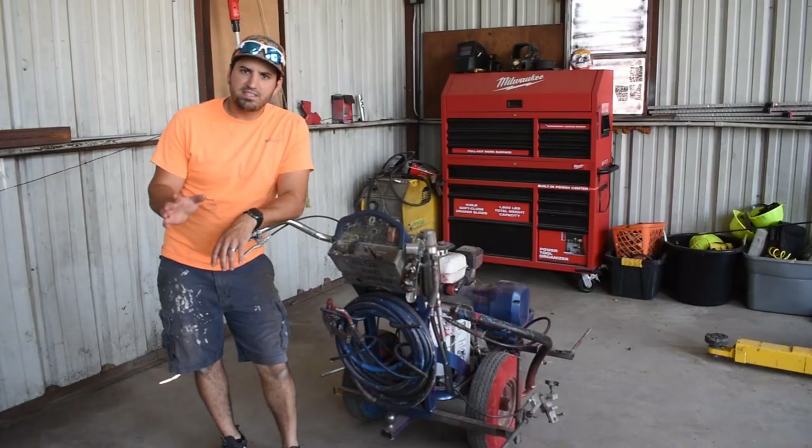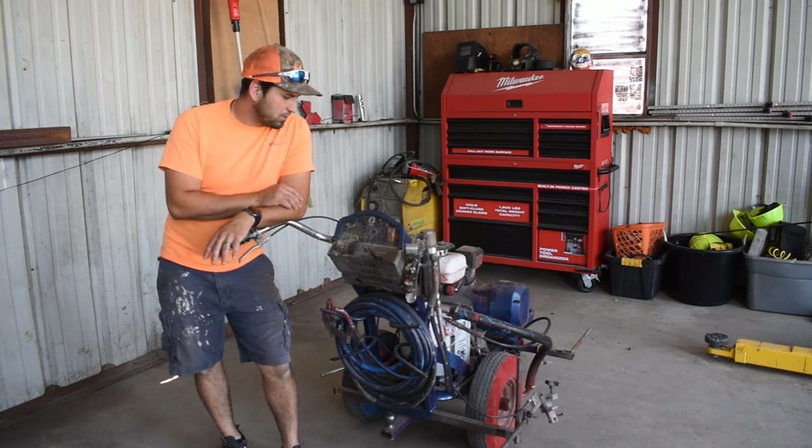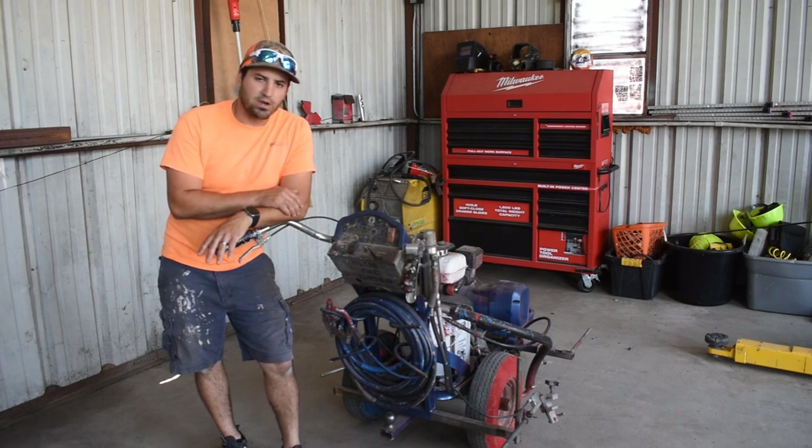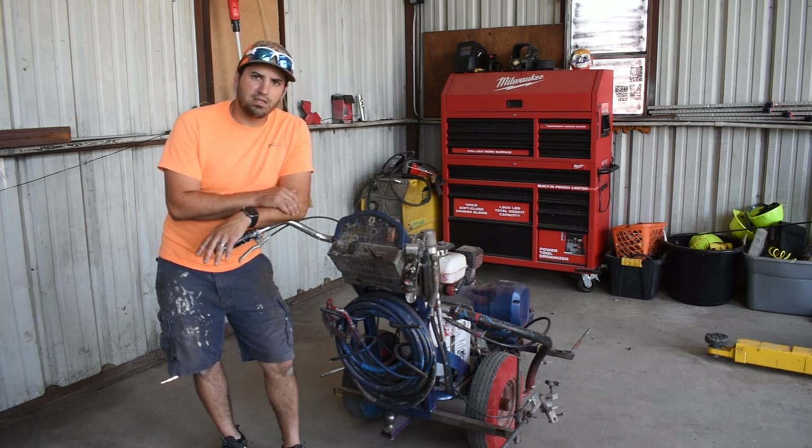That was a very basic walkthrough of how the individual components on this machine work. I will be doing more in-depth videos breaking down each individual function — on functionality, fine-tuning, making adjustments, and making this machine work for you to make you more productive in the field — so stay tuned. Thanks guys.